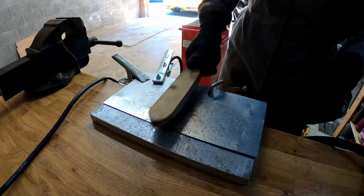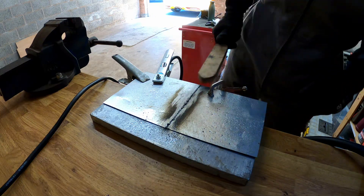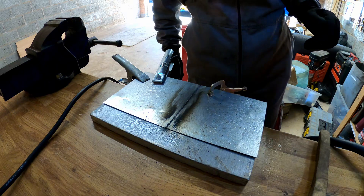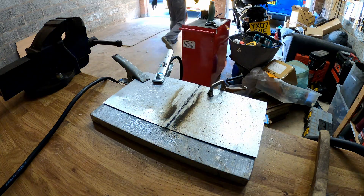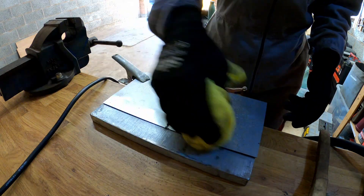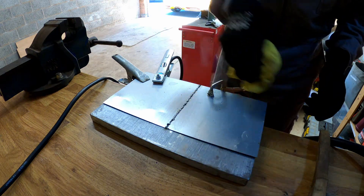Time for the wire brush. Do you know what — that looks like a weld! Let me find something to wipe this down with. Wow, that anti-spatter spray is fantastic — it completely gets rid of all the spatter. That's great.